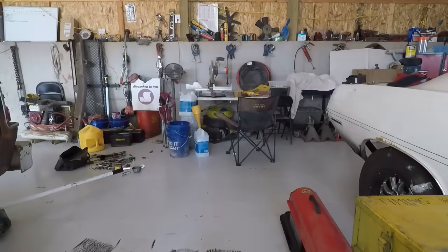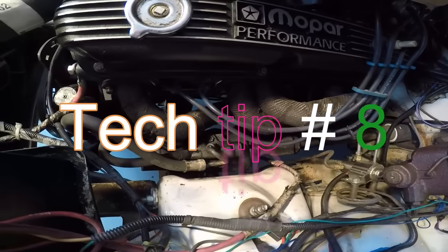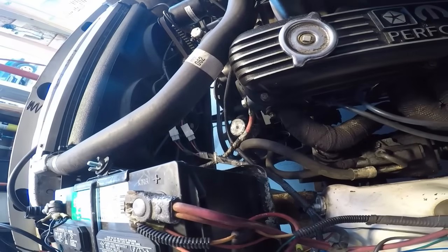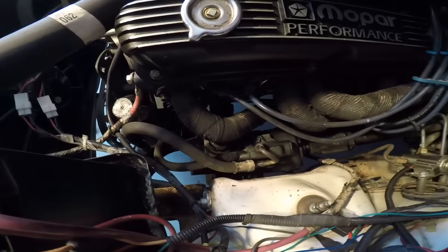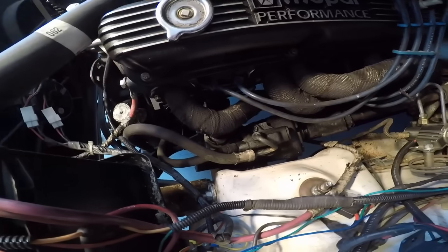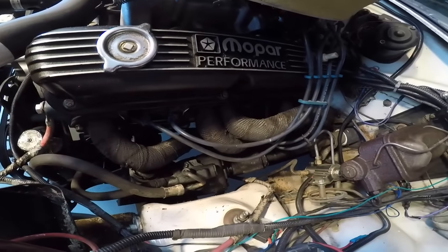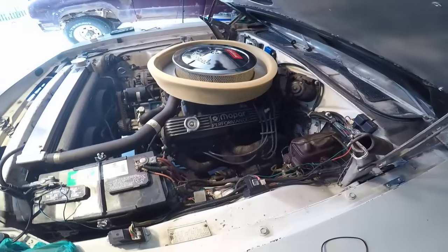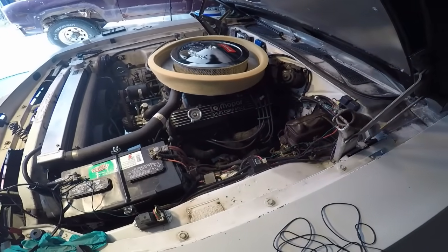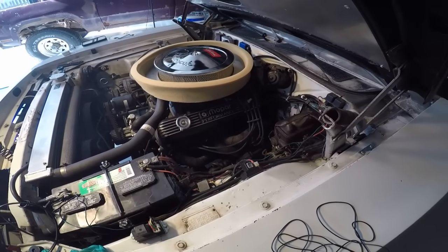Number eight: power steering and the power steering gearbox. To remove them and put in a manual gearbox, you'd probably save eighty to a hundred pounds. A hundred pounds is a tenth. Why haven't I removed mine yet? Well, until this car isn't a street car anymore and I really turn it into a race car, it'll probably keep the power steering. It's nice to have and steer with.